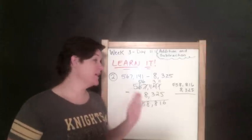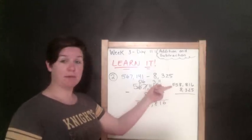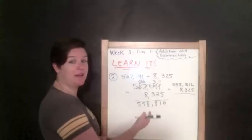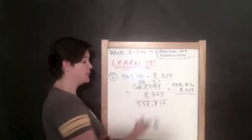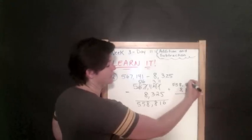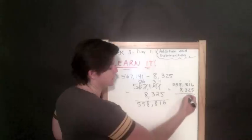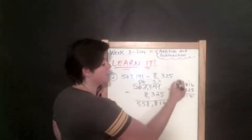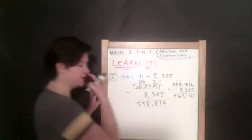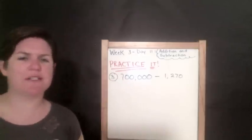The easiest way to check your work for subtraction is to use the inverse operation, which is addition. Take your difference, put it on top; take what you were subtracting and put that next to it, then add. So 558,816 plus 8,325 should give us our original top number. Five plus six is eleven, one plus one is two, two plus two is four, eight plus three is eleven, eight plus eight is sixteen plus one is seventeen, one plus five is six, five plus nothing is five. That matches what we started with, so we are correct.